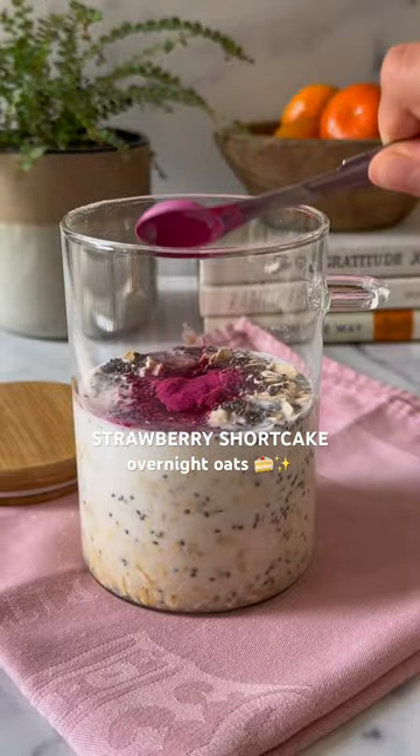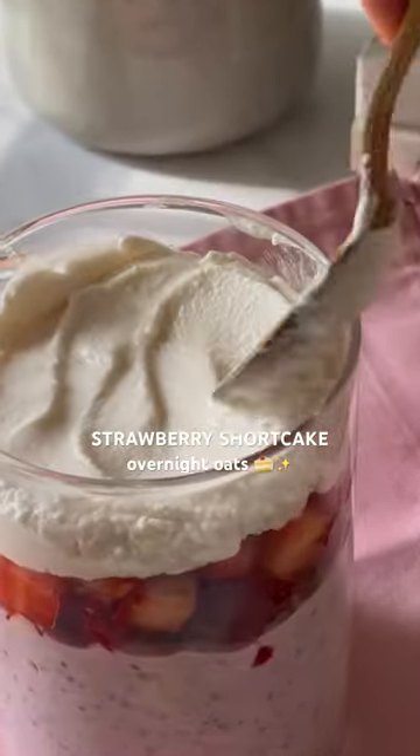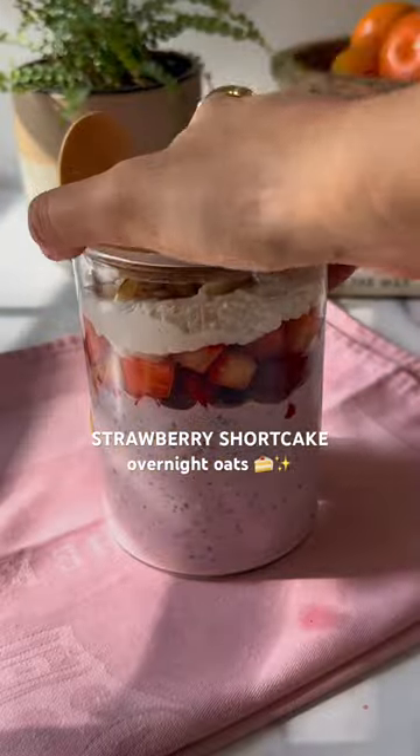The base mimics a sweet vanilla shortbread with plenty of fiber. Topping it with fresh strawberries, vanilla yogurt, and some slivered almonds makes this the perfect way to have your cake for breakfast and eat it too.